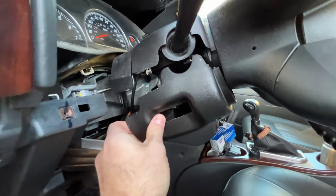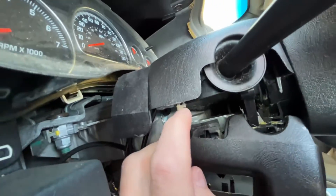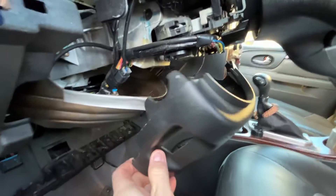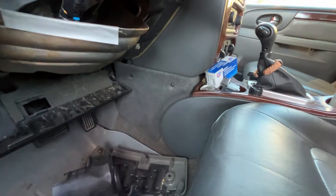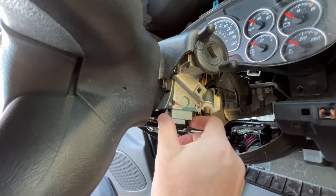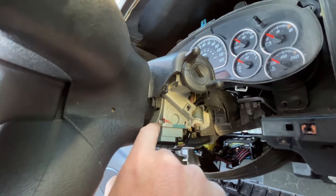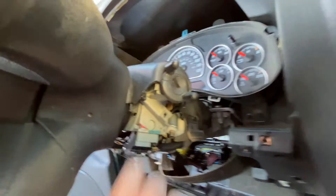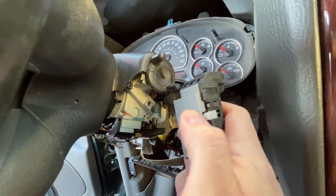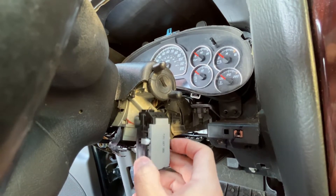The lower half of the clamshell piece is pried apart — you can see there are clips on both sides of the top and bottom half. Once pried apart, the bottom half just comes right off. Right here is our ignition switch. To remove it, take a flathead screwdriver — there are two spring-loaded clips, one on either side — that you just have to depress so you can remove the ignition switch.